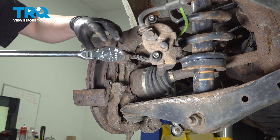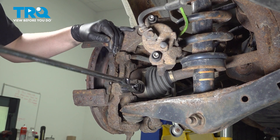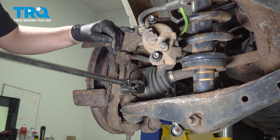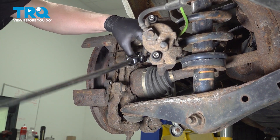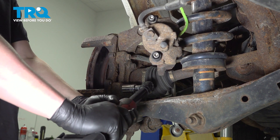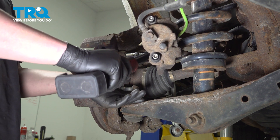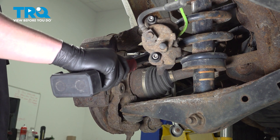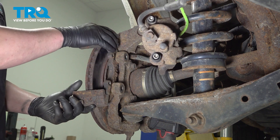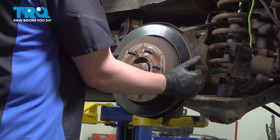Using an 18 millimeter socket, remove the bracket bolts. Remove the bracket, then remove the rotor.